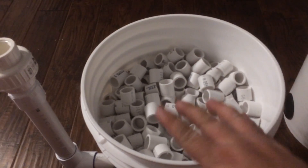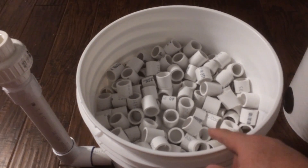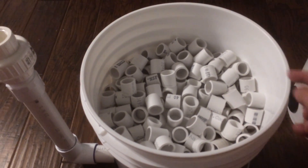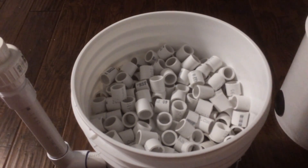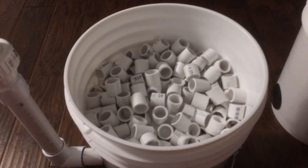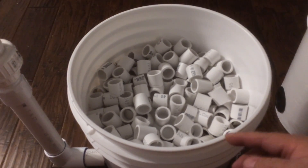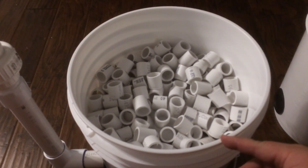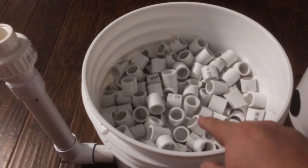This large settling chamber allows solid waste to collect at the bottom and prevents as much as possible from hitting your mechanical filtration. If you have a large settling chamber to capture solid waste, it will prolong the life of your mechanical filters.